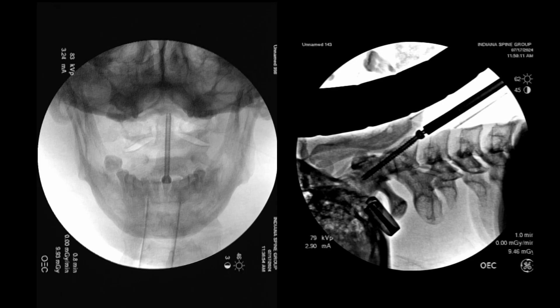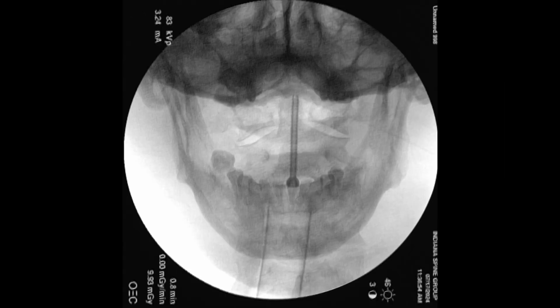Here you can see the AP and lateral of our odontoid screw — fully threaded and lagging by technique. This video really highlights the importance of excellent imaging to have a safe procedure, allowing you to appropriately get a start point and advance your screw across the fracture fragment. Hopefully you enjoyed that and learned something. Thank you so much for tuning in to the Cervical Spine Research Society Surgical Techniques video channel. Hopefully you will subscribe to our channel and I hope to see you in future surgical techniques videos. Thank you so much.